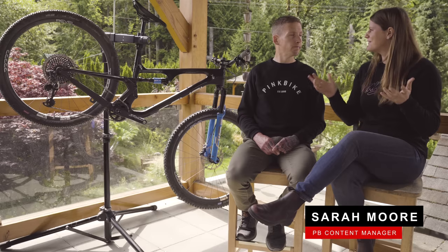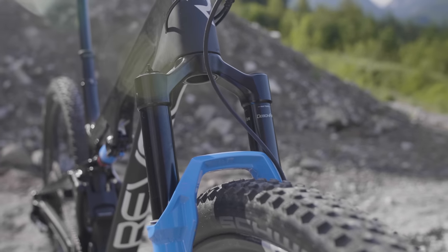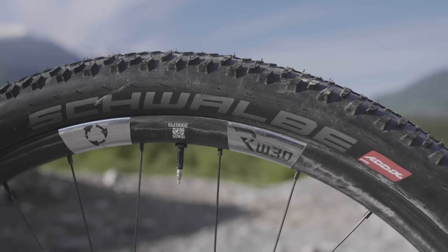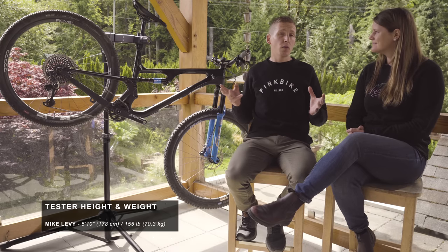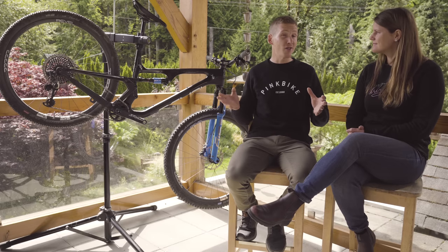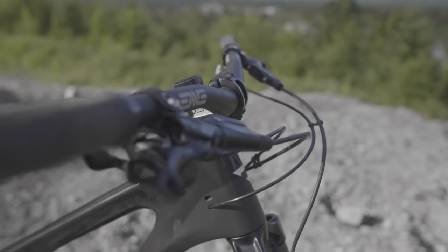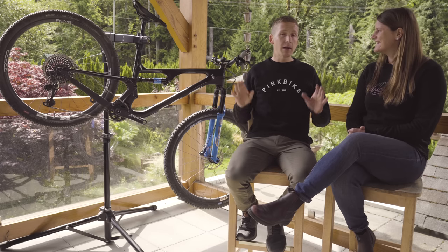Time to get into the good stuff. Tell me about suspension setup. Manufacturer's suggested settings as always with suspension, and then the tires — we put on those same Schwalbe tires to keep everything simple and comparable across all the bikes. Revel did a really good job specing the bike for its intentions, which is descending. It comes with a short stem, a big wide handlebar, and a long travel dropper post. For this type of bike, it's ready to go.